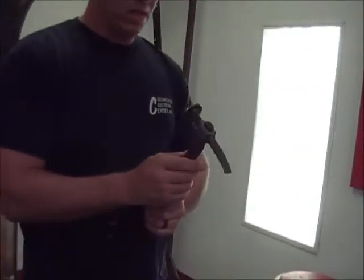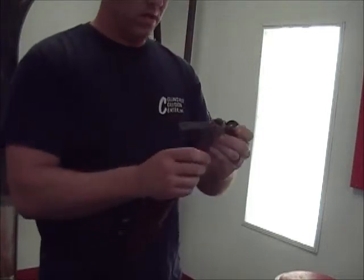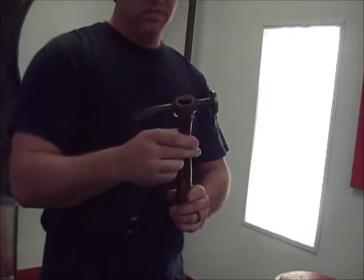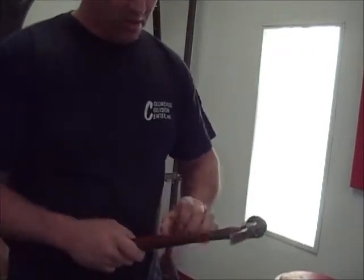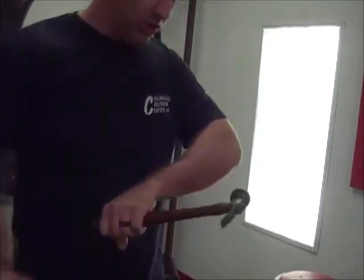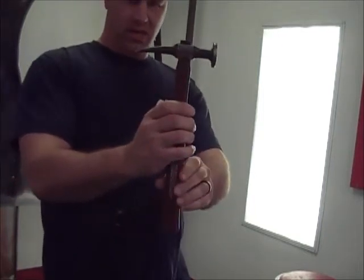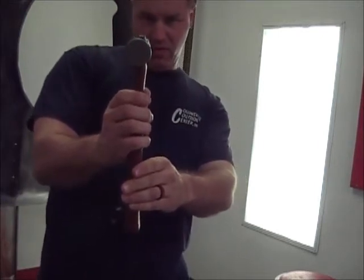Looks like that's about right. They say to make sure it's not cocked one way or the other, and if it is, you flip it over and hit it to straighten it out. I'm gonna go ahead and hit this a little bit more to make sure it's seated on there real good. Looks pretty straight — actually looks a little bit off that way.